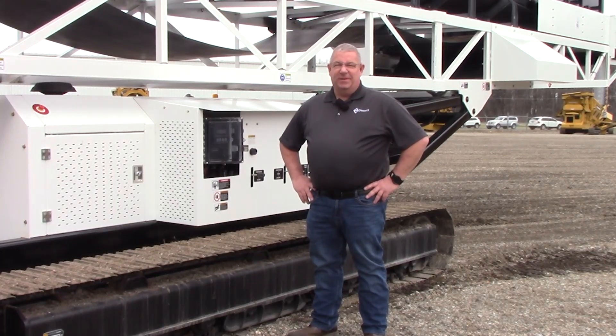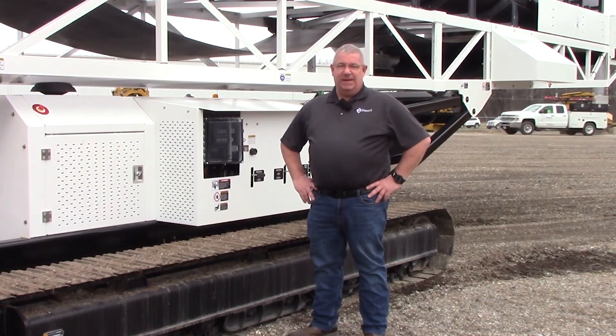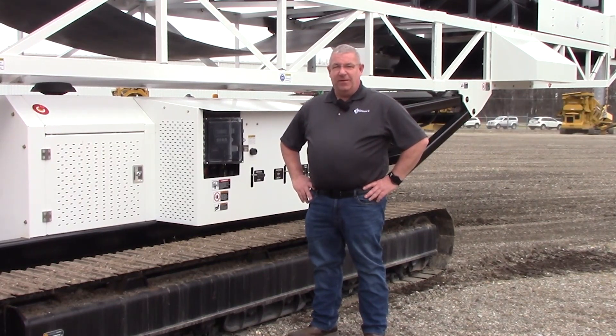Hi, my name is Scott. I'm with Diamond Z product support. Today we're going to go over the DZC 4880 conveyor.